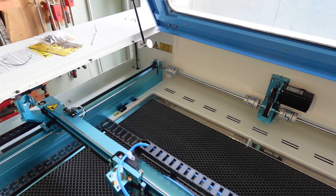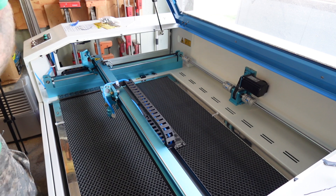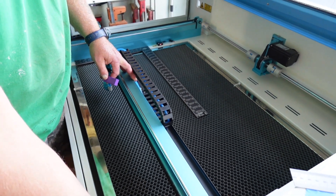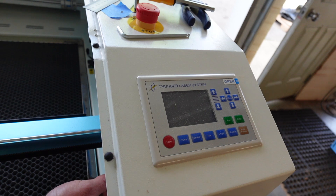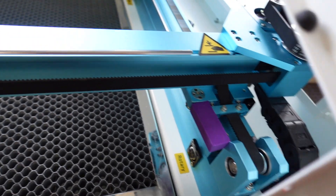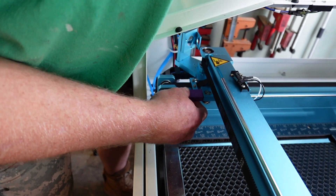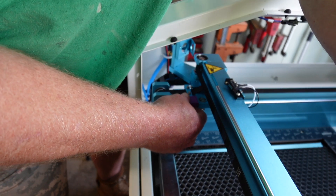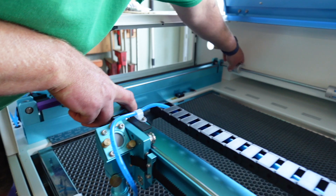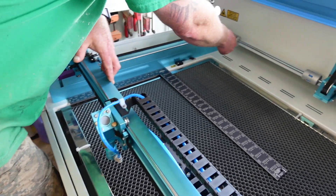Now what I'm going to do is try and remember where I put my known distance blocks. I have two blocks that are the same length. I'm going to drag this forward, pin it right there and hold. Then I'm going to come over here, put that one in the same spot and catch it. I'm going to hold straight and then just tighten these back up.